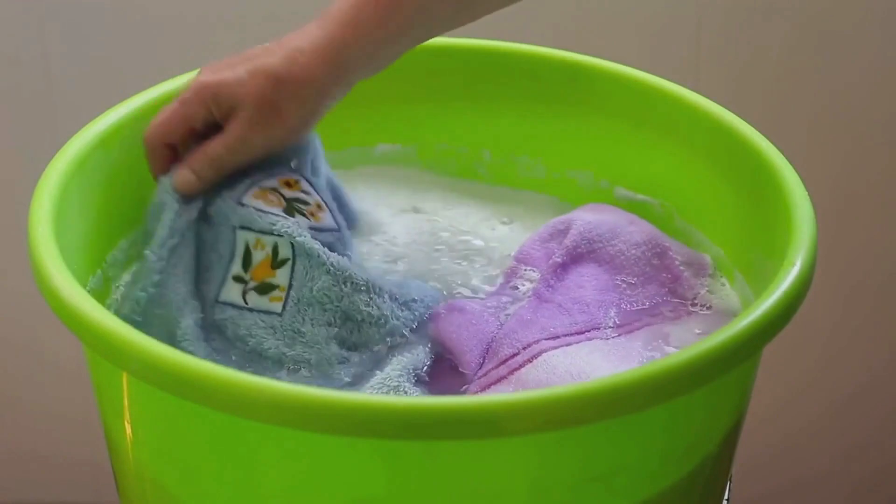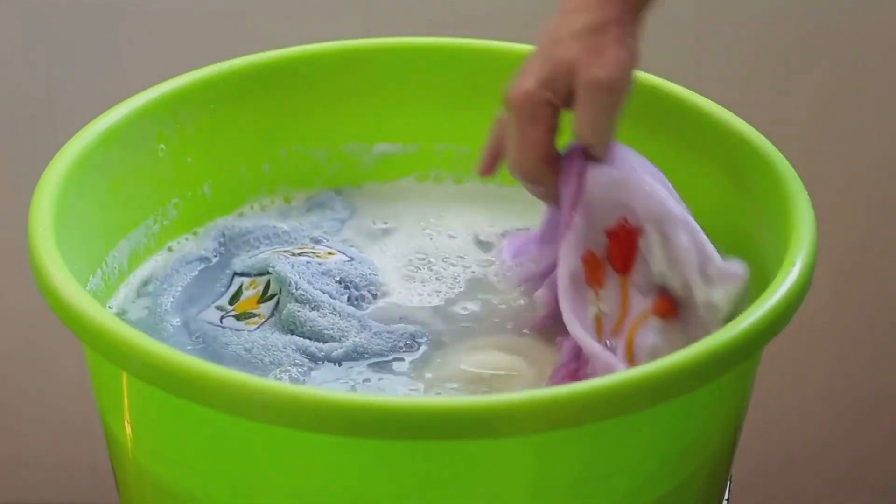Remember, patience is key. The soap and water method is simple yet effective, especially for fresh stains.